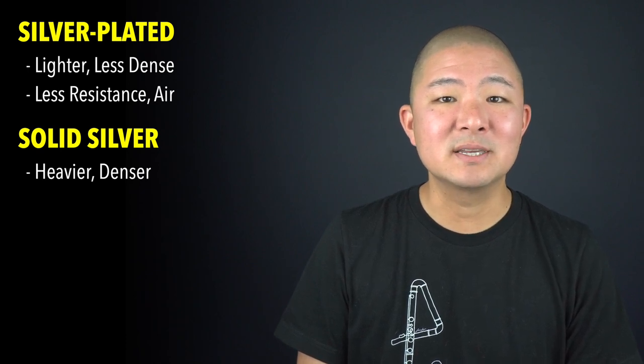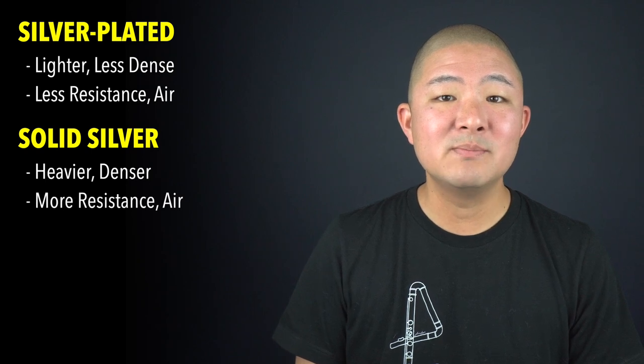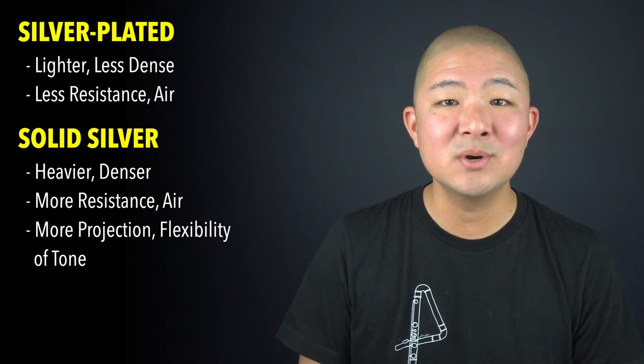So how does this play out over a whole flute — silver-plated versus solid silver? A silver-plated flute is lighter and less dense than a solid silver flute. The plated flute will play with less resistance and take less air and energy to get it going. However, sometimes a little bit of resistance can be a good thing. The greater resistance and density of the solid silver flute can potentially give it more power to project, as well as flexibility of dynamics and tone colors.